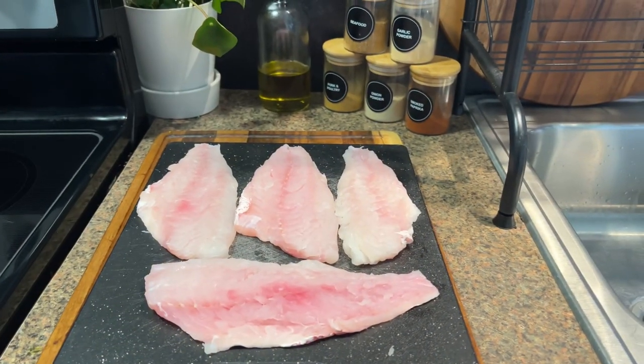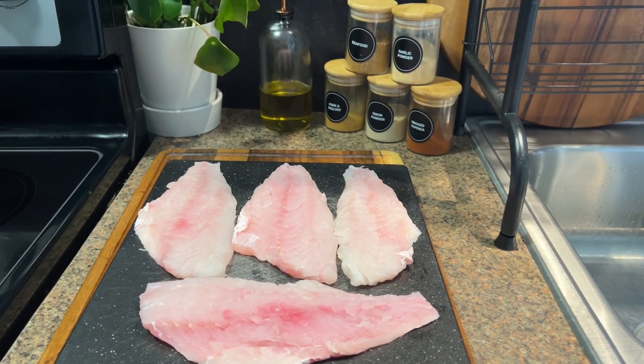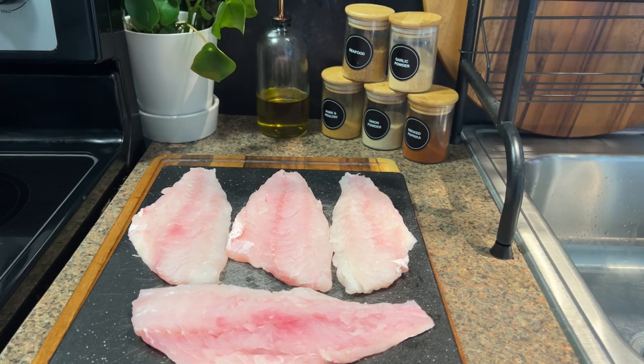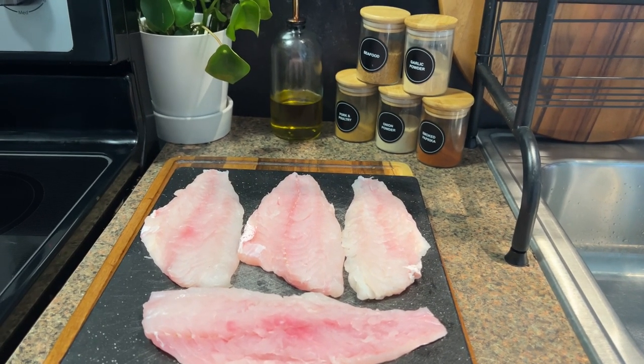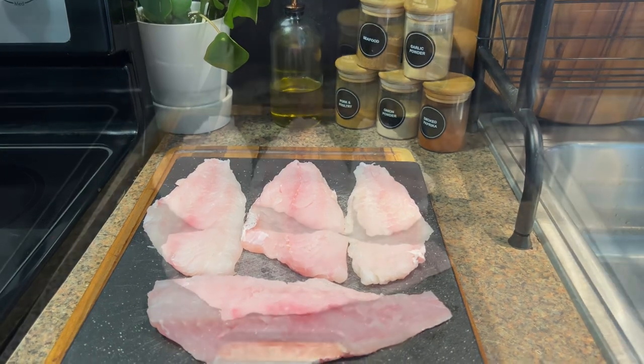Welcome back to my channel guys. In today's video I will be doing some beer batter red snapper, and I'll also be serving these with some plantain fries. Let's get right into the recipe.